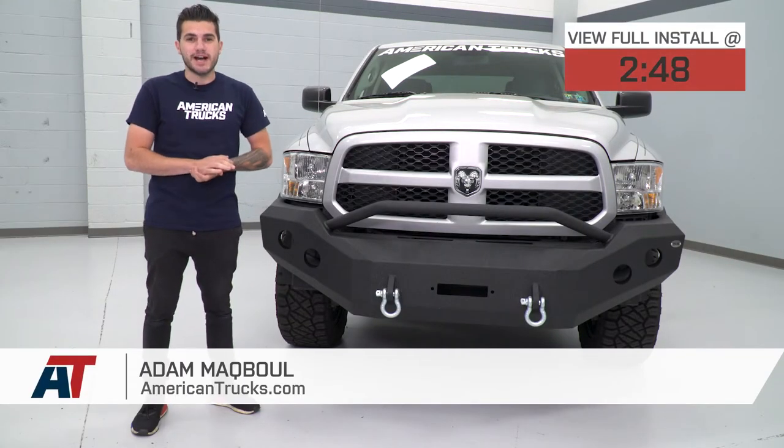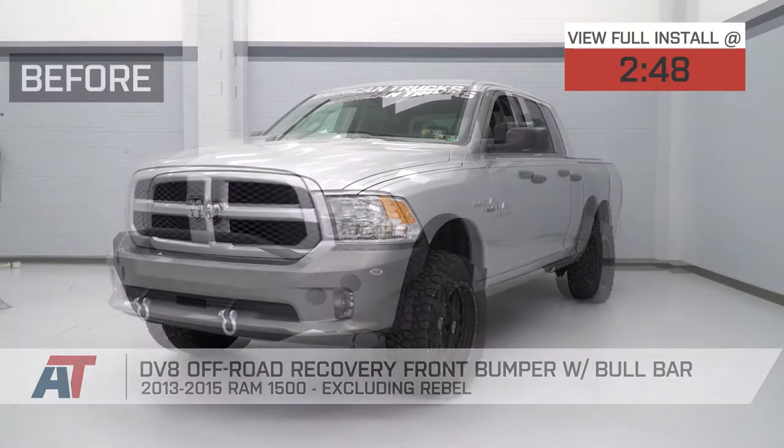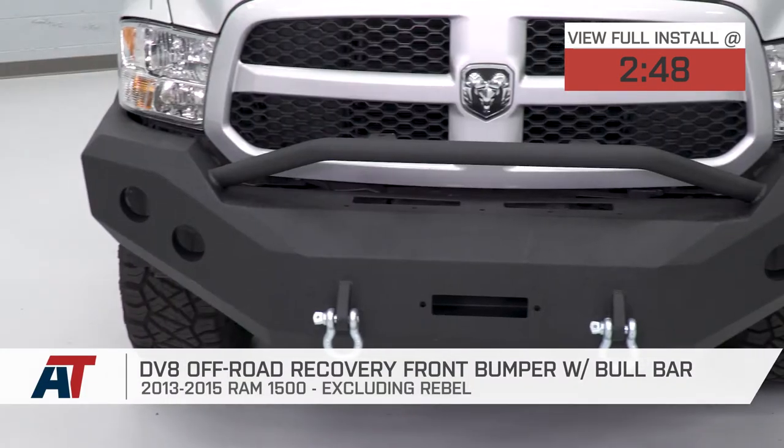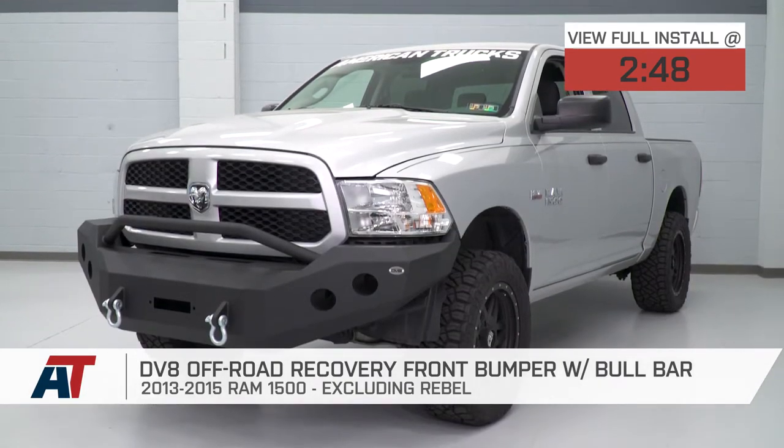Hey guys, Adam here with americantrucks.com. Today we're taking a quick look at and installing the DV8 Front Off-Road Recovery Bumper with the bull bar, available for the 2013 to 2015 Ram 1500, excluding the Rebel model.